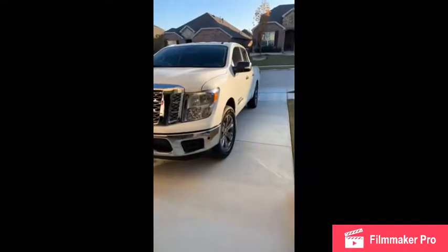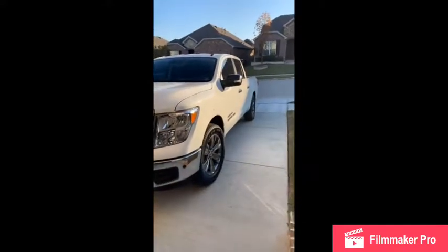Okay YouTube, this is what I got going on. I purchased some steps online through OfferUp for an XD Titan, but the guy told me they were for a regular Titan. I have a 2019 Texas Edition Crew Cab.